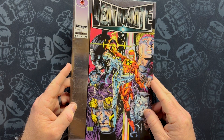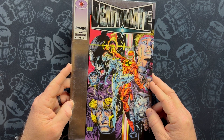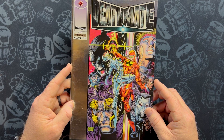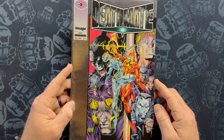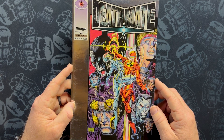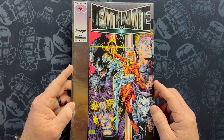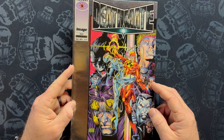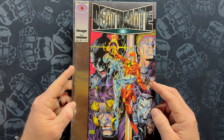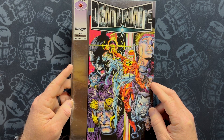It was a big deal. Image and Valiant were the two big upstarts. They were definitely taking a big chunk of market share away from Marvel and DC, so they needed to do a crossover. Their universes needed to collide, and it was built up and built up and built up. Wizard Magazine built it up. It was in house ads in both Image and Valiant books for months and months and months, and it finally landed.